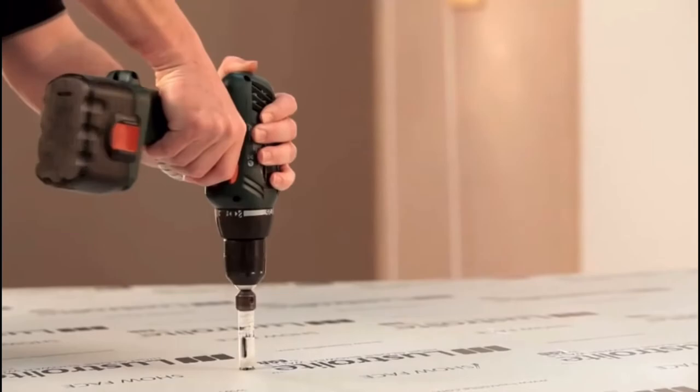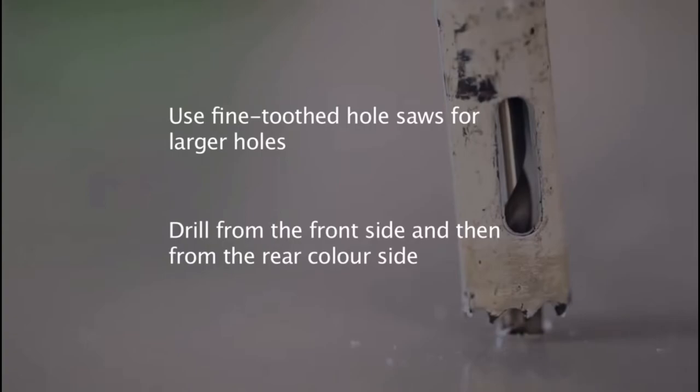Slightly blunt drill bits work better because they are slower. Always drill from the clear or front side of the sheet to reduce the risk of chipping. Best results will be achieved with a low to medium drill speed.